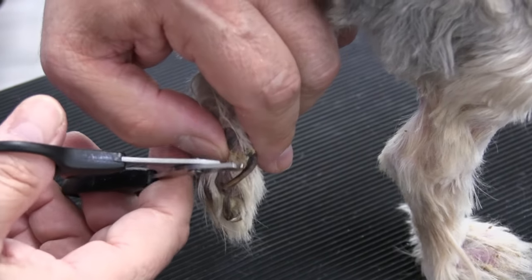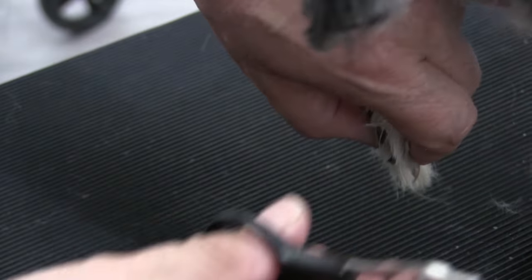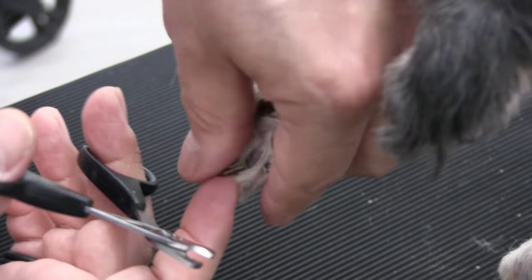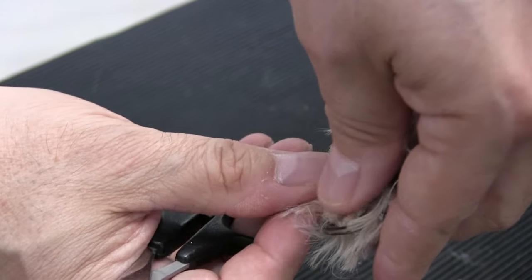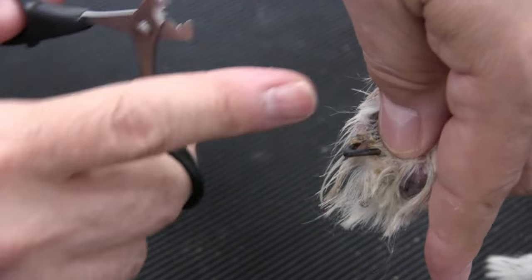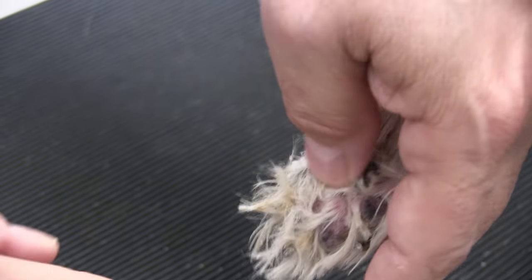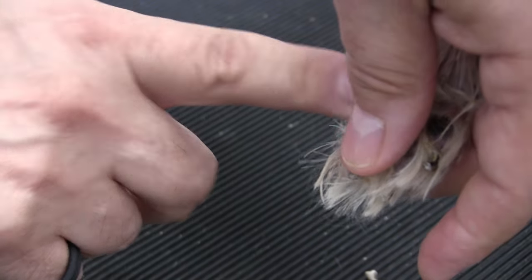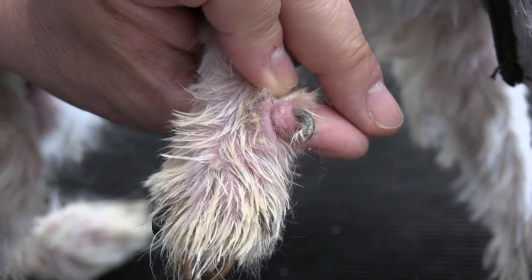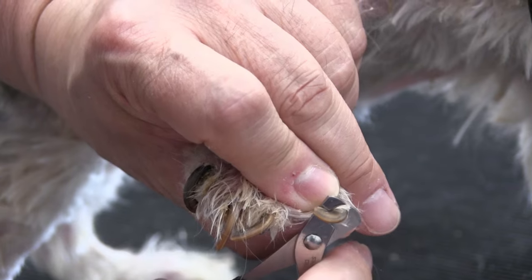Here I'm working on the back left paw. I'm supporting the body weight by using my hand and my wrist. I repositioned the paw to get a better angle on the last two nails. As you can see in this shot, the dewclaw has wrapped around and has been poking the digit for so long it has caused the digit to abscess. By clipping these nails, it's instantly relieving the dog of any pain.